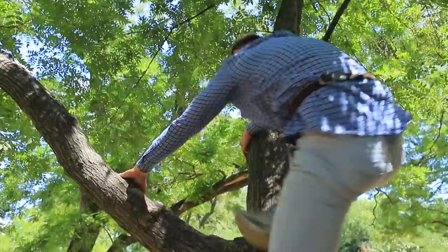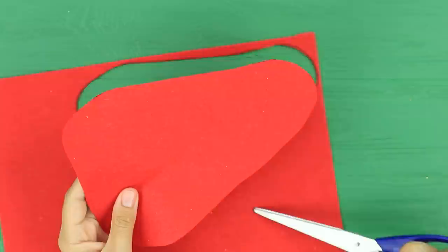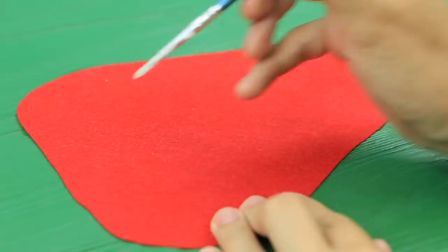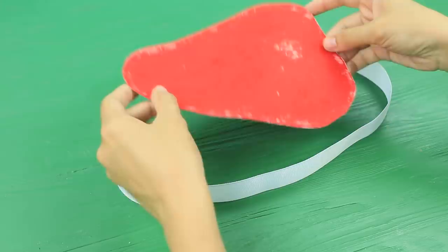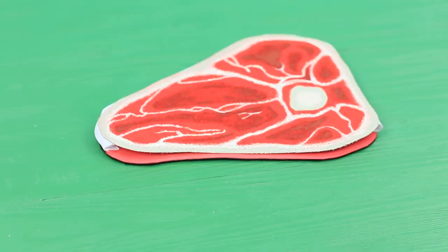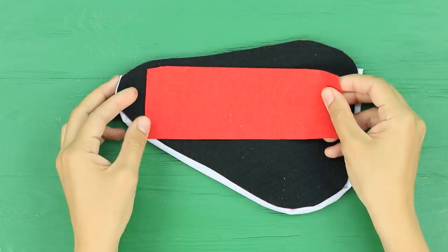Zombies are everywhere! They can smell fresh meat! Maybe Ben's new steak fanny pack attracted them! Cut a template of a steak out of paper. Trace it on red and black felt. Cut it out following the outline. Color the felt and paint a raw steak with a fat cap. Glue a wide ribbon along the outline and attach the other half. Glue velcro to be the fastening. Attach a strip of felt to the back so you can put the pack on your belt.